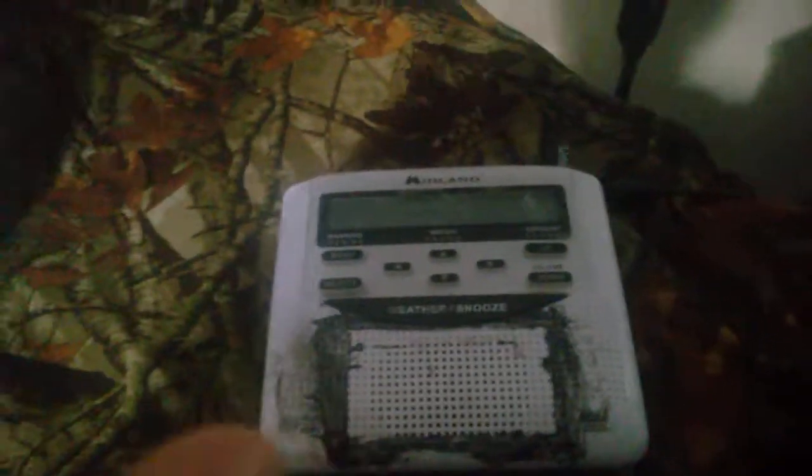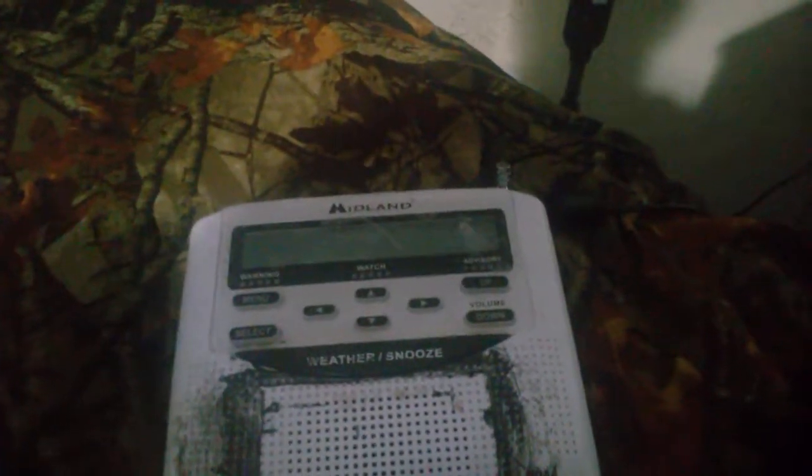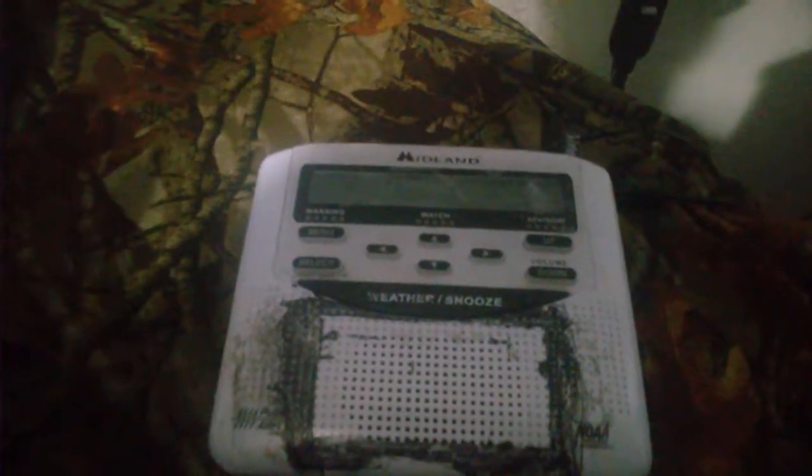Hey guys, 22d448 here and welcome back to another video. Today I'm going to show you a glitch I forgot to mention on the Midland WR120 weather alert radio.